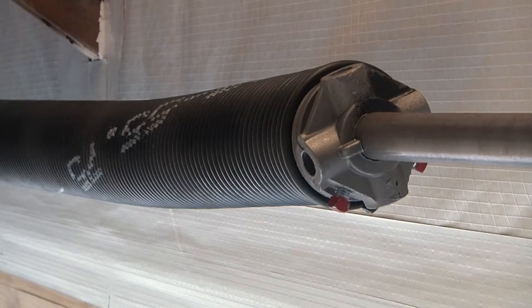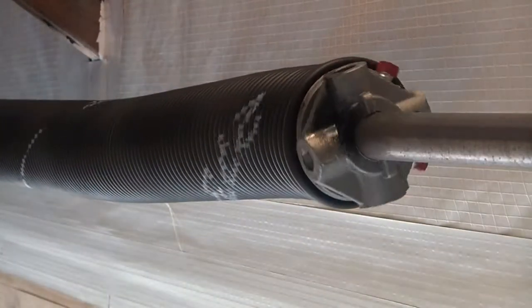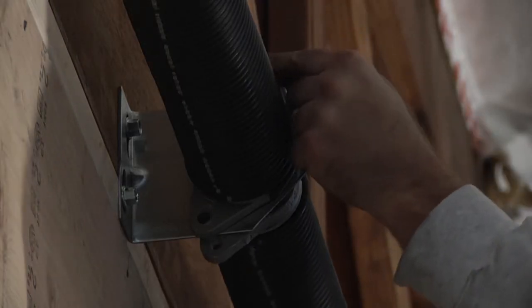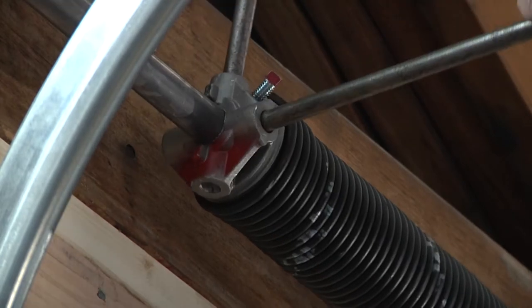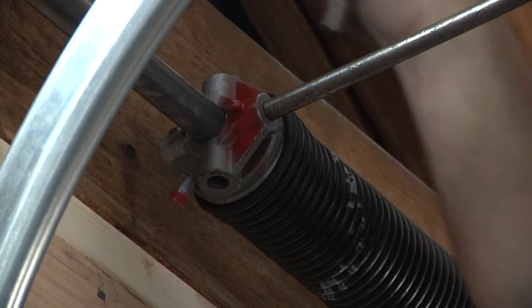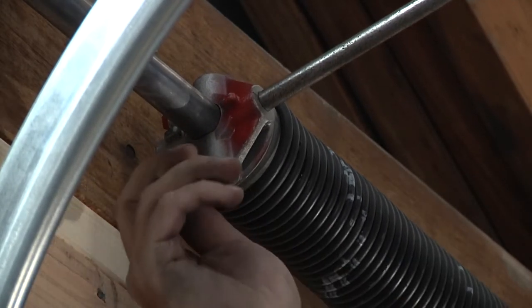The torsion spring provides the lifting capability of the counterbalance assembly. Springs are designed and manufactured specifically to create a lifting force, which we will explain in detail later. One end of the spring, known as the stationary end, is secured to the center bearing plate. The other end, known as the winding end of the spring, gets wound and secured to the shaft. Once secured to the shaft, the spring's lifting force is transferred to the rest of the counterbalance assembly.